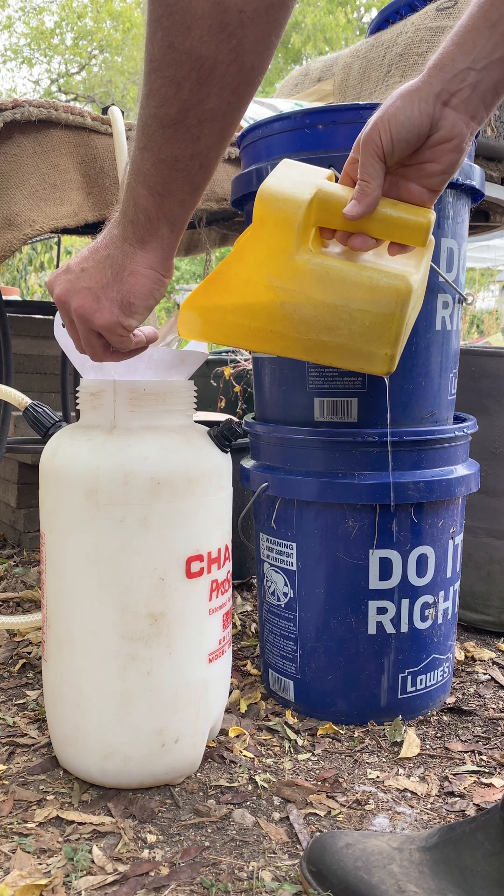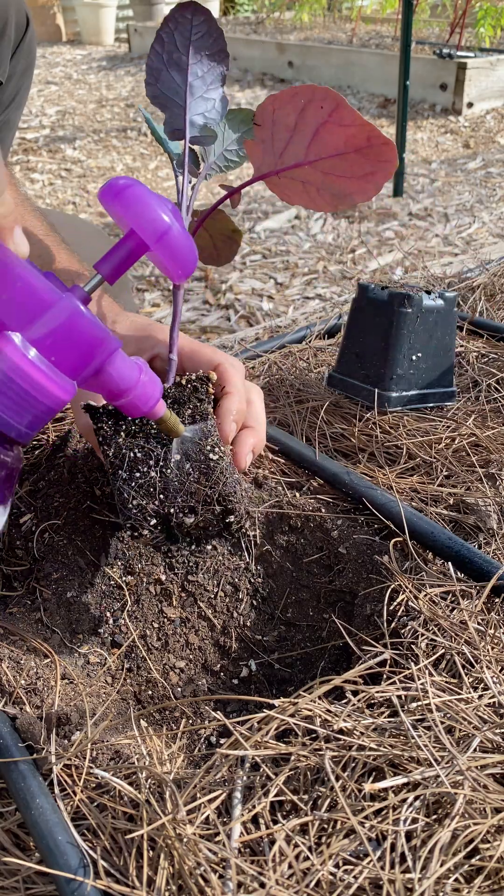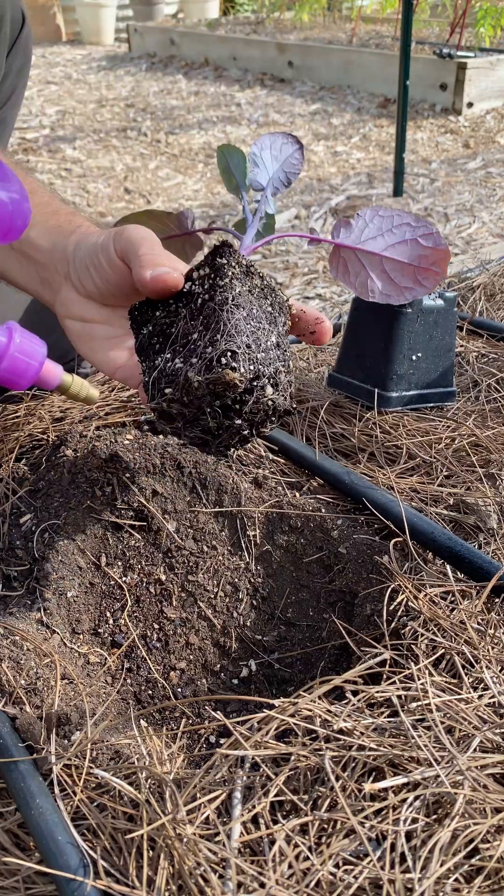That's why making an extract is such an efficient form of distribution. When applied to the soil or plant roots, these microbes will work directly with plants, providing them with valuable organic nutrients.